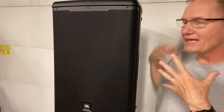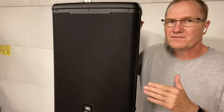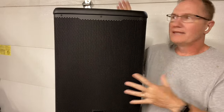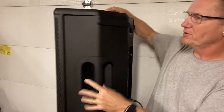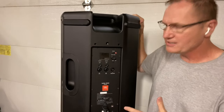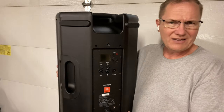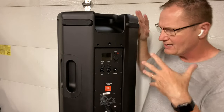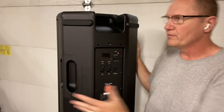Hey, this is John Young. Today we're looking at a new line of speakers from JBL. This is the EON 715. It's a two-way speaker. We've got a horn, we've got a 15-inch woofer in there, and a nice plastic cabinet — very, very hard plastic, but a plastic cabinet unit. Lightweight. It's a 15, but it's really a nice weight for moving around.